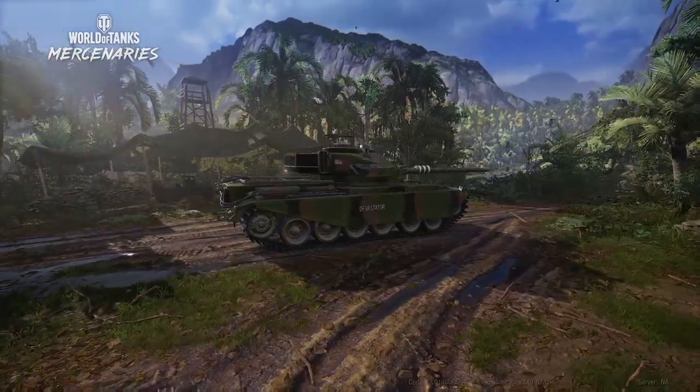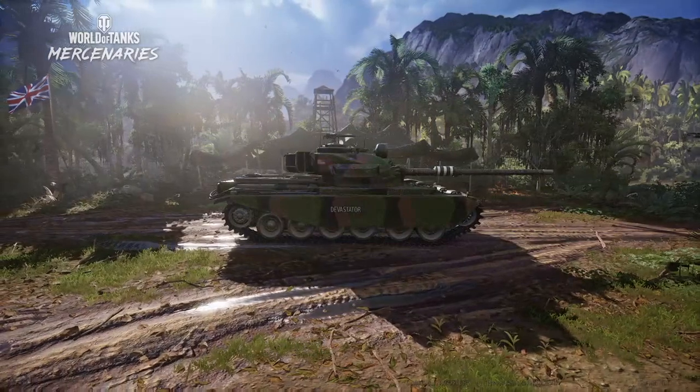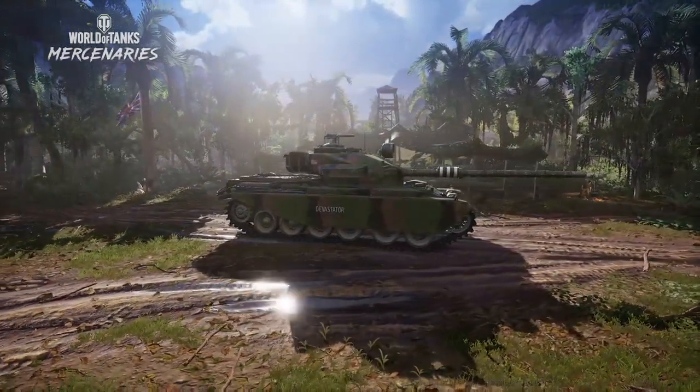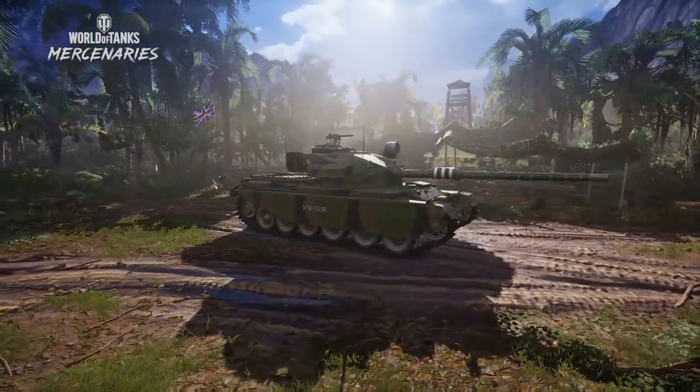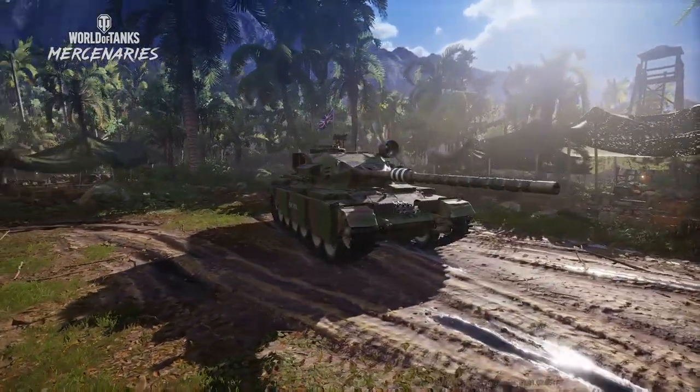So today, we will be looking briefly at the armor profile of the tank and outline its playstyle, followed by recommendations on how to set up the Centurion Action X, and then we'll close with some gameplay. So let's get started.